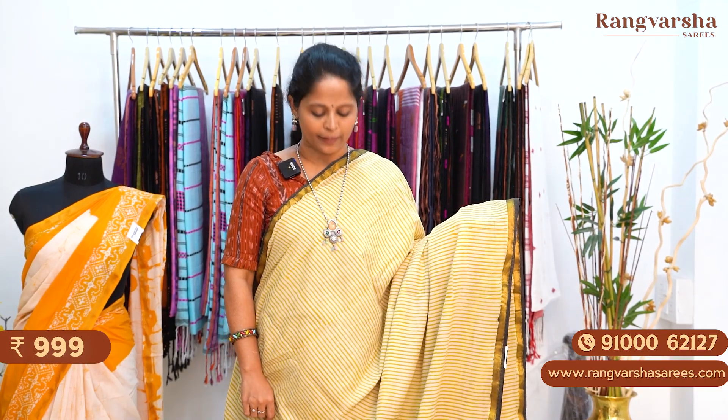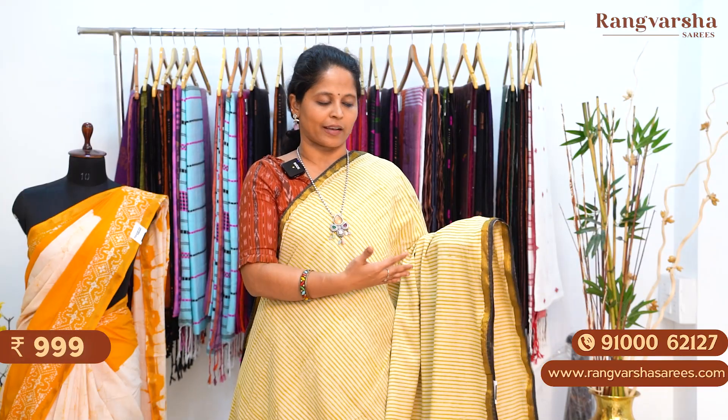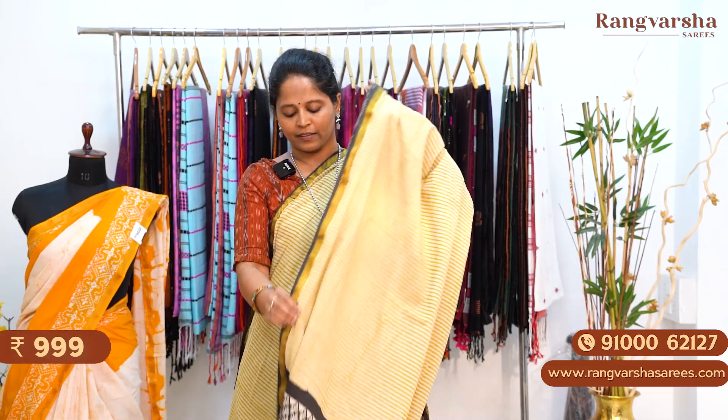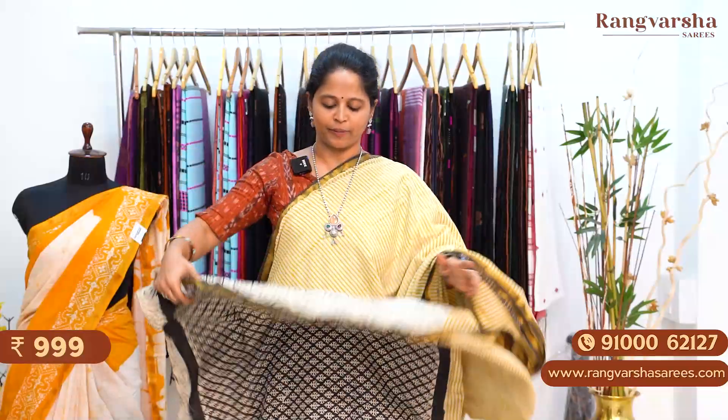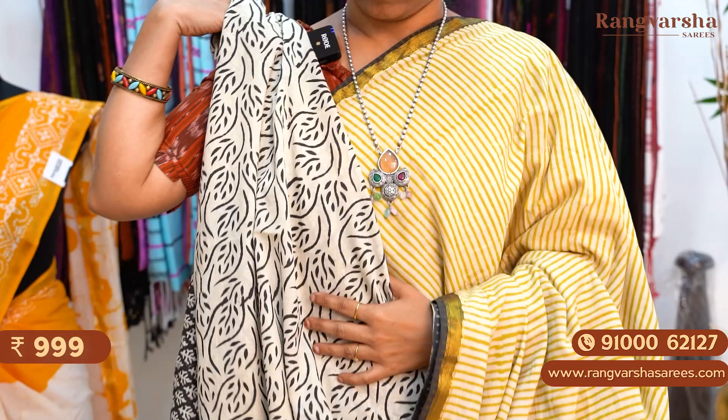A beige with green color mulmul zari cotton saree with a beige and green color stripe pattern — vertical stripe pattern throughout the body. We have a contrast black color pipen style border, apart from the gold zari weave border. The pallu is a complete printed pallu with black and white color combination. The blouse is a beige base complete floral printed blouse. The saree is priced at 999 plus shipping.